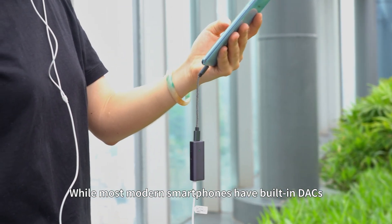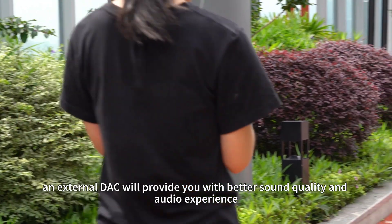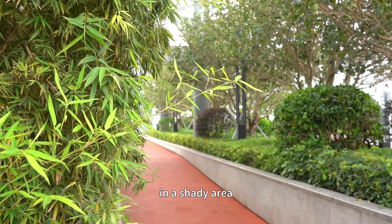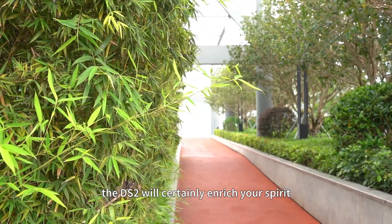While most modern smartphones have built-in DACs, an external DAC will provide you with better sound quality and audio experience. Whether on a track, in a shady area, or in a corridor, the DS2 will certainly enrich your spirit.